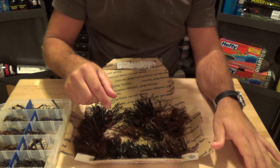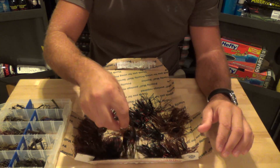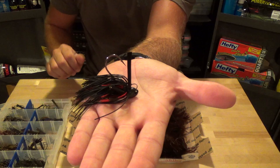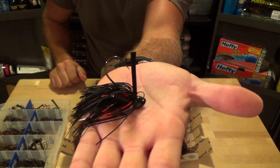So that's the Finesse Ball Head. Next up we have the Half Ounce Brush Jigs - these have a 4/0 hook. I've never used this style of jig before, but it's kind of like a stand-up jig. It's good to throw around wood and docks and things like that.